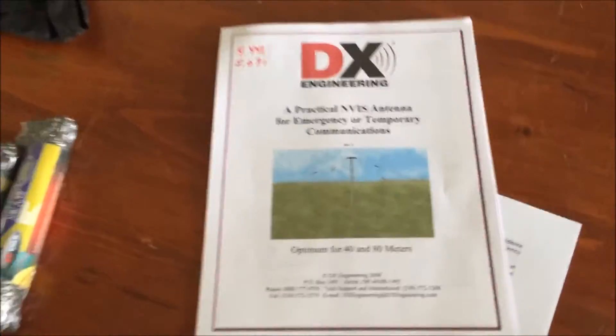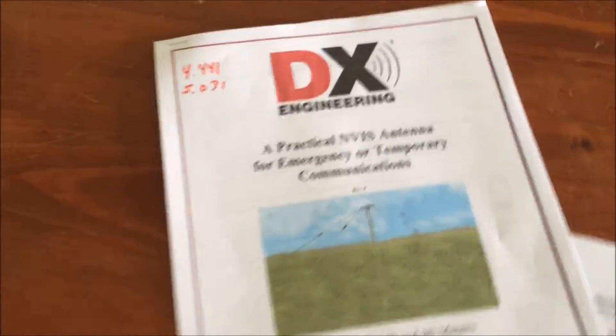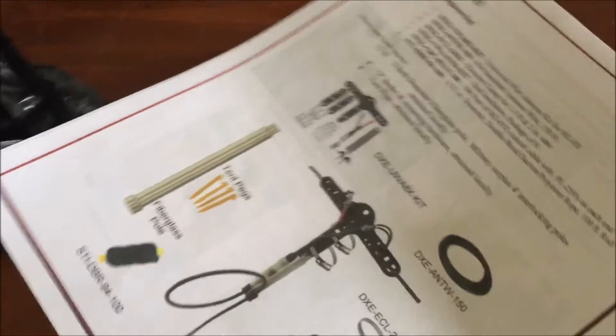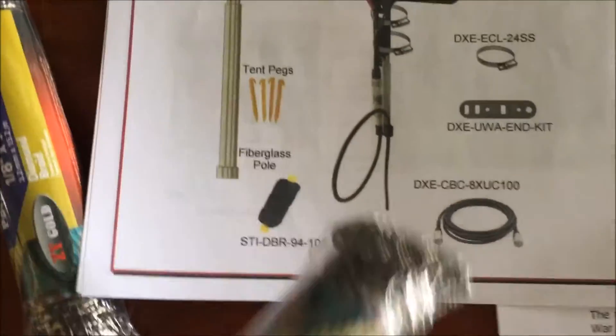Here's our Princess Auto project of the day — we're gonna try and build one of these NVIS antennas just using junk from Princess Auto. It's basically an inverted V that's really close to the ground. The fiberglass poles in the kit are the same fiberglass poles from Princess Auto, two bucks each. You need 15 feet, so that works out to exactly four poles.